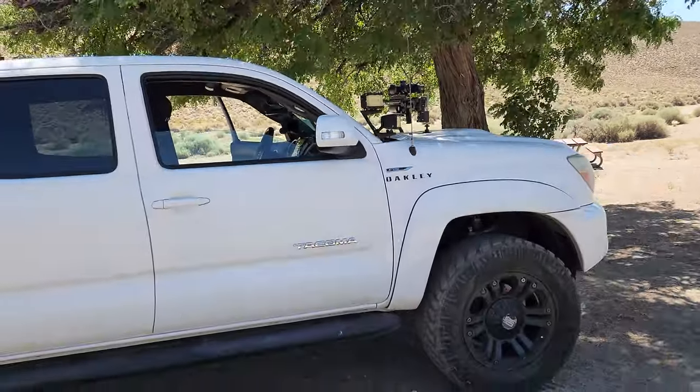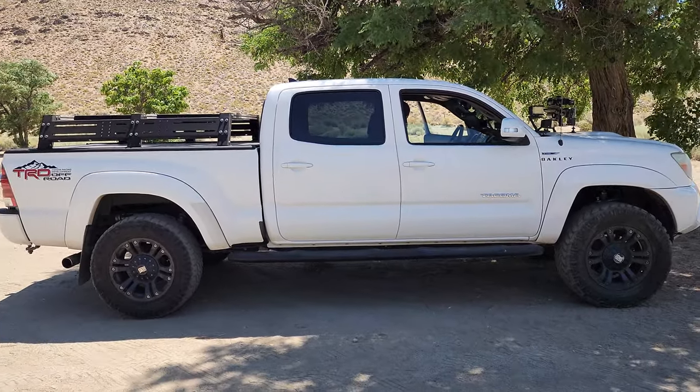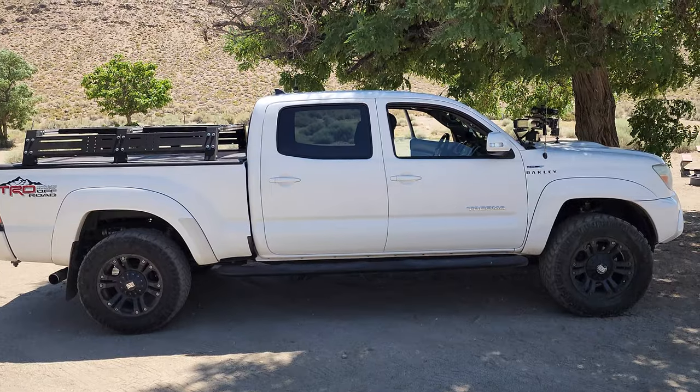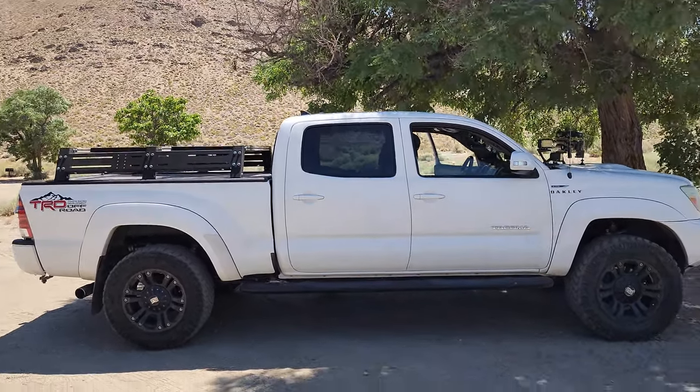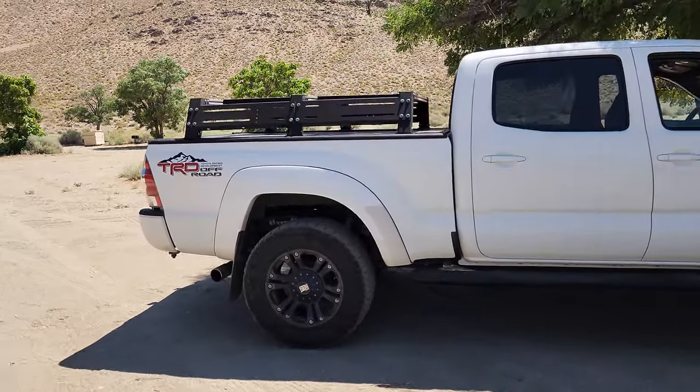Love this Tacoma, man. Look at her, guys — isn't that a beautiful Tacoma? Tacomas never go wrong, man. Mid-size Tacomas, especially a TRD Overland right there.